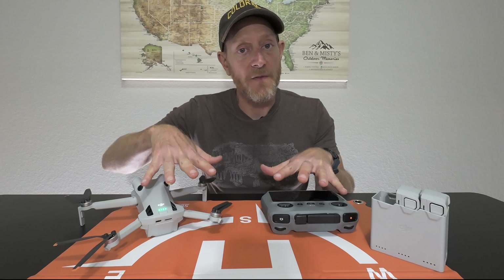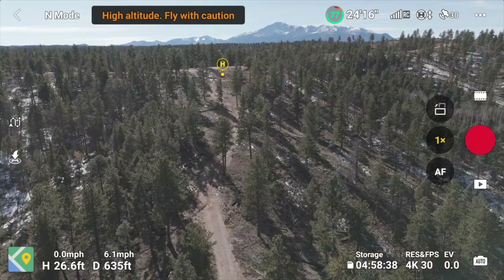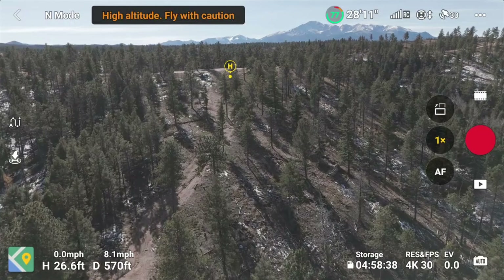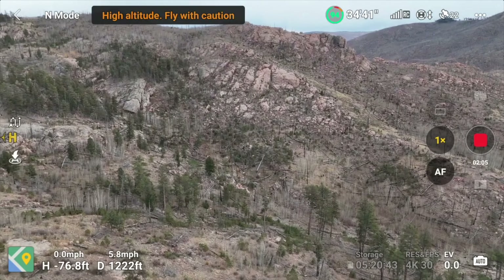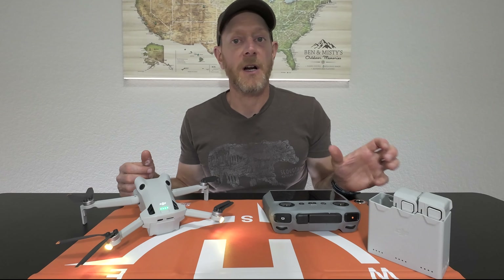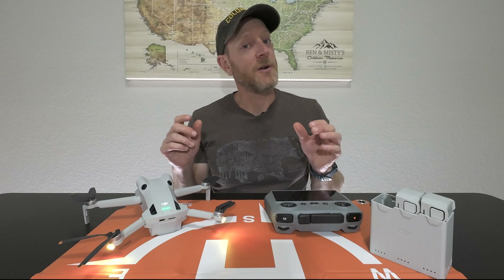Lesson number four: the kits you can get are really nice when you have extra or longer batteries. That said, I originally only purchased the controller with the screen, which I think is definitely worth it, but you can get away with just using your phone if that's all you can afford. With the standard 34-minute battery, if you're moving between spots and can charge in between — either through USB ports in your car or a portable battery — it works just fine. I was able to get plenty of flight time and my battery was almost completely charged when I got to the next site. So you can start with the least expensive version and upgrade over time.